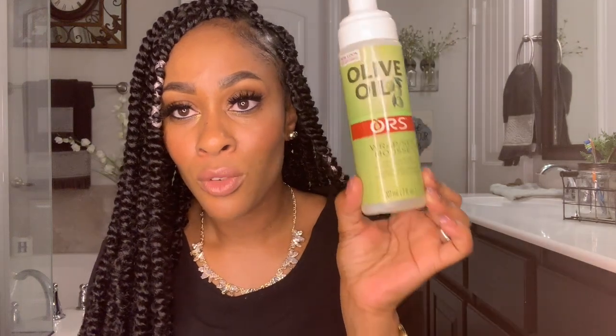Once I was done twisting my entire hair, I used the Got2B Glam Force holding spray just to hold the twist in place. I didn't overdo it — I just put a fair amount so it's not stiff. I don't like my hair crunchy, but the twist is going to hold.